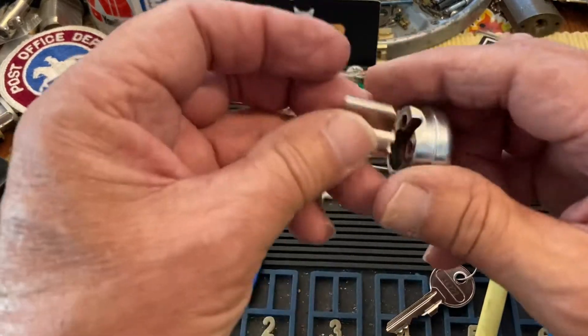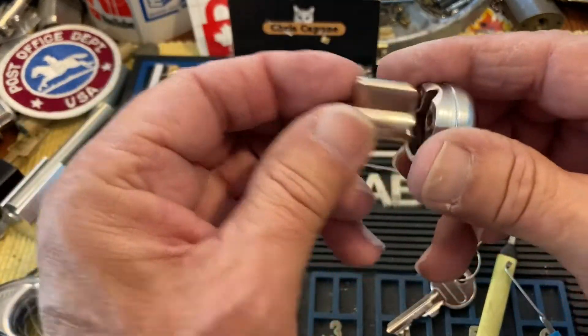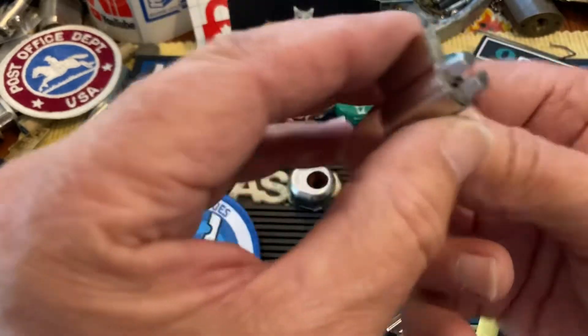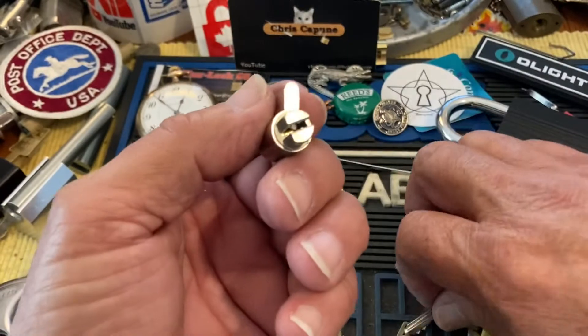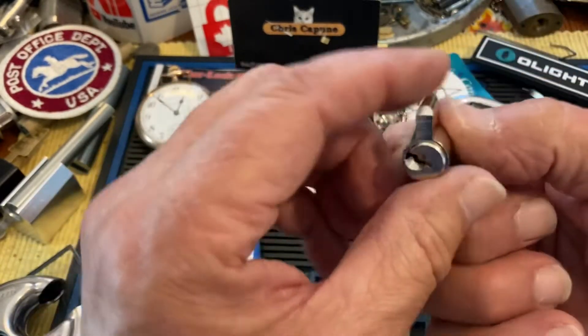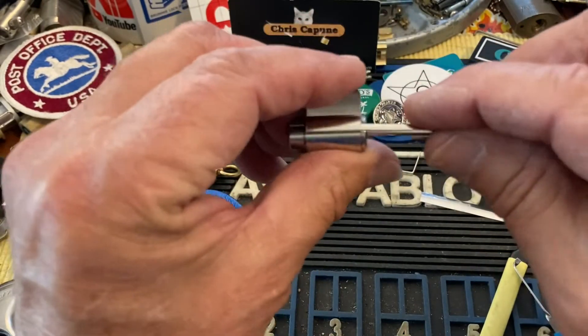So let's have a look anyway. It comes out of this little guy, and then it just has a C-clip on it, and you can take the pins out. They're awful small - I think I'm not going to do that.